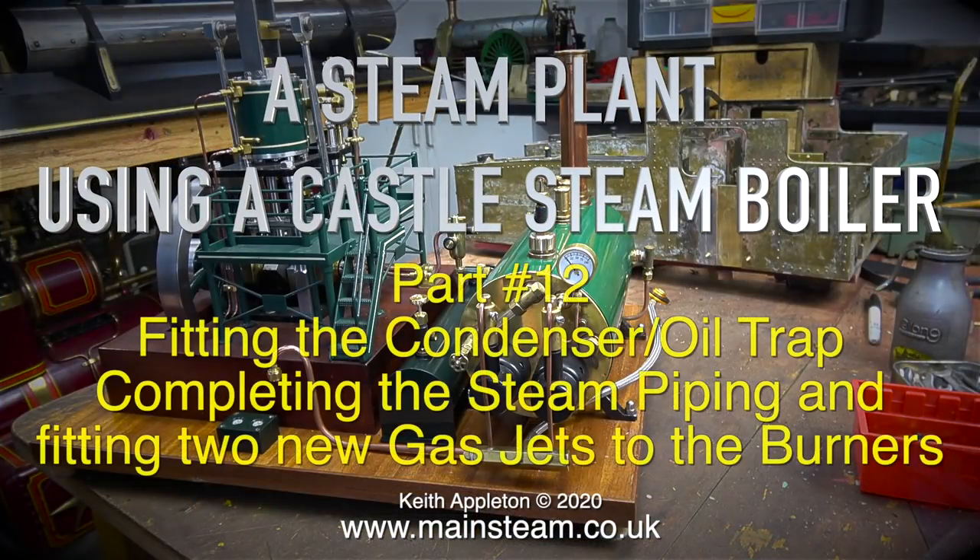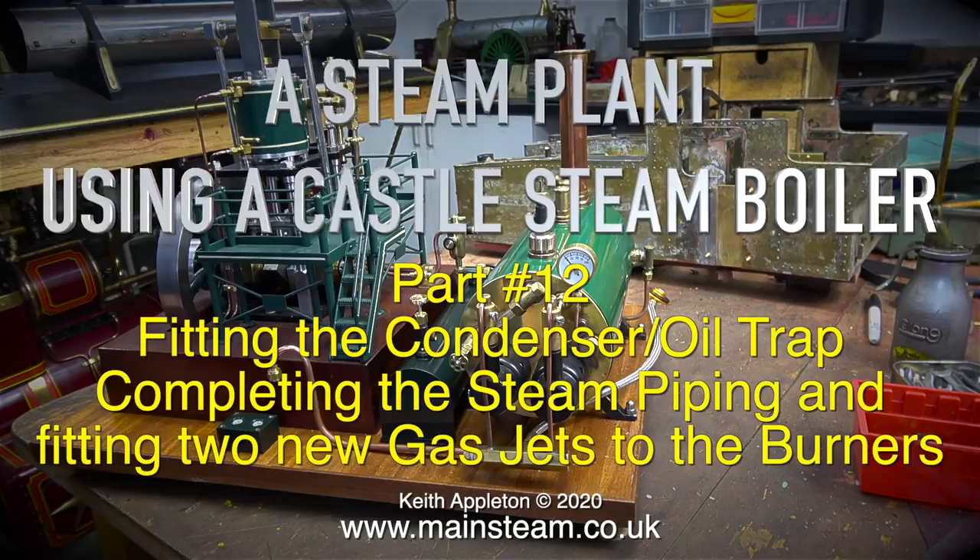A steam plant using a Castle steam boiler. This is part 12, fitting the condenser oil trap, completing the steam piping, and fitting two new gas jets to the burners.